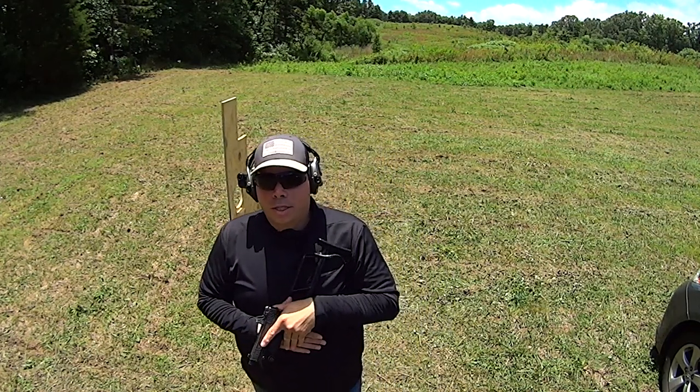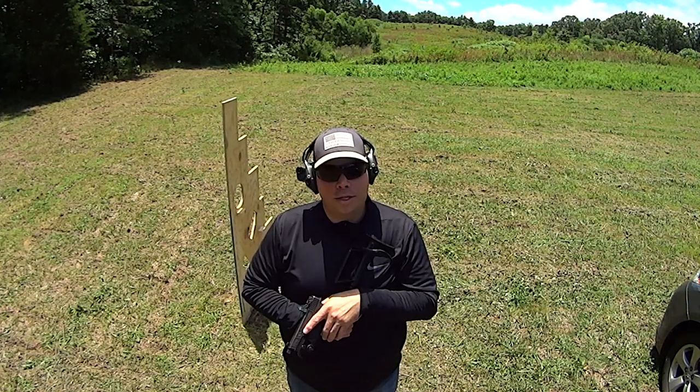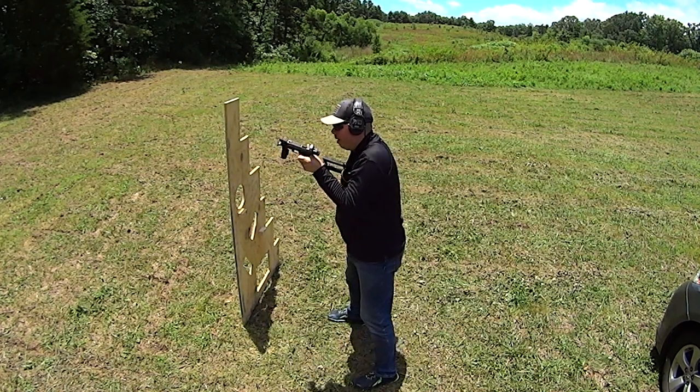Oh — things are about to get scary here at Tier 1 Citizen. As always, I thank you guys for watching. God bless you all. Get those guns out and practice. Have a good one. Oh, I ran out of ammo.